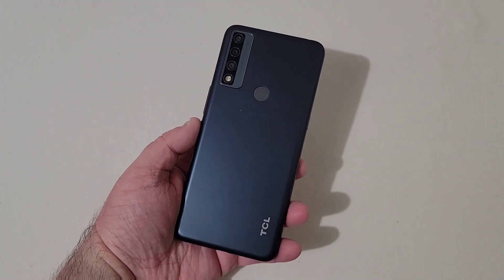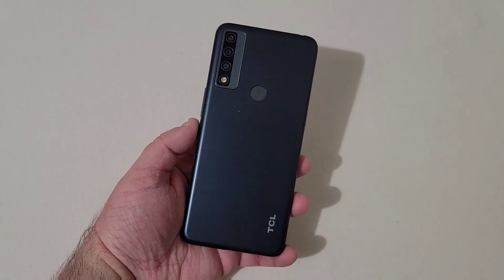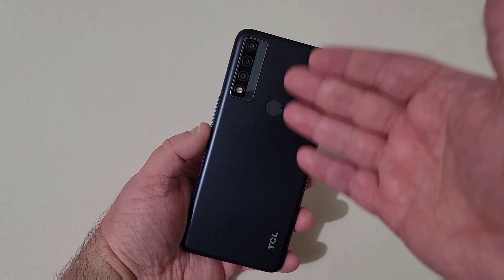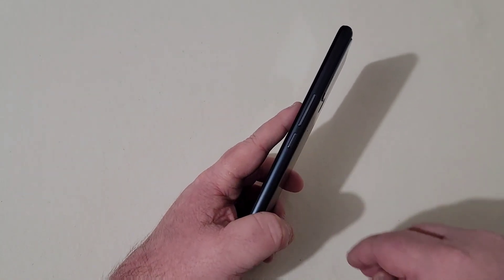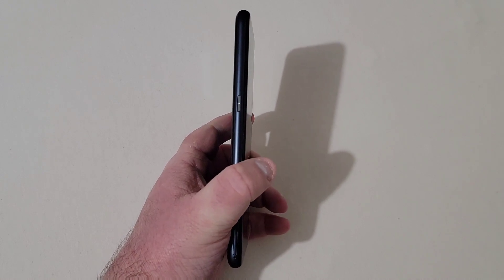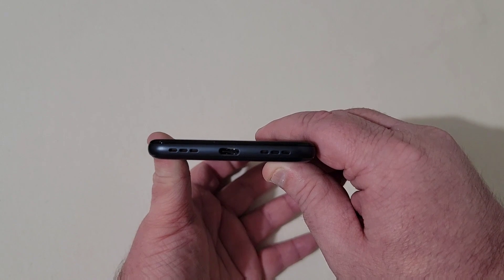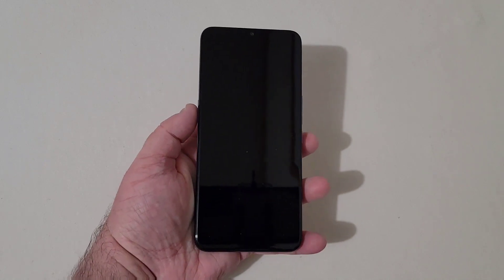The phone is now in hand. The box says this is a gray color, but looking at it here in the light, it's got kind of a grayish blue, which looks really nice in my personal opinion. Down at the bottom right corner there's a little TCL branding. We've got a fingerprint scanner and triple camera setup — I like the layout. On the right side there's a power button and volume rocker, on top you've got a microphone and headphone jack, on the left a shortcut key and SIM and SD card slot. On the bottom there's a bottom-firing speaker, USB Type-C charging port, and microphone. Let's go ahead and power the phone up.